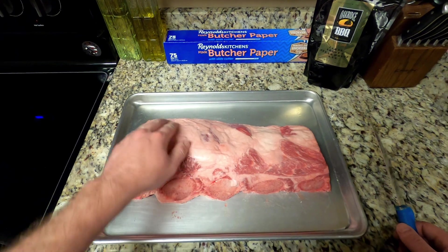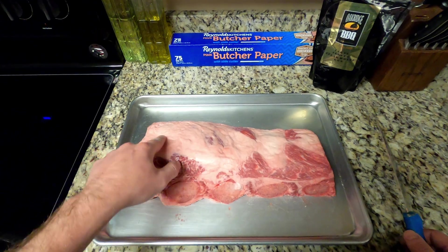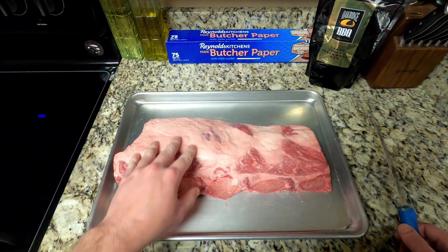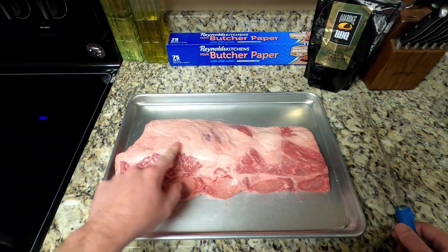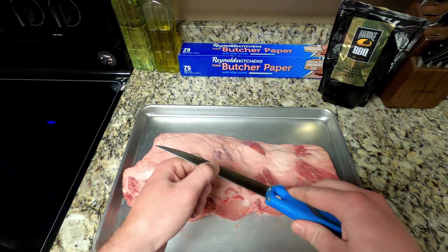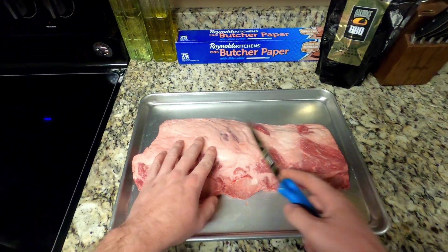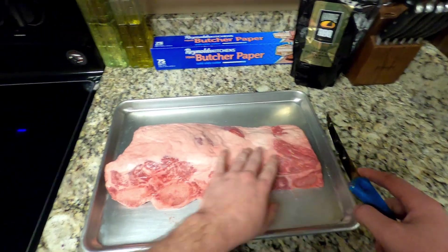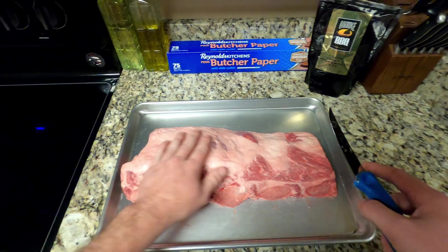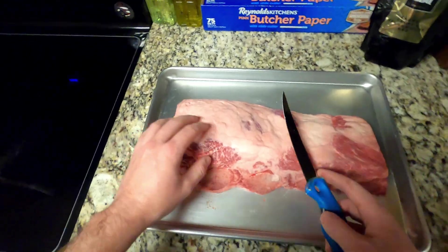So to start off, you can see we have this thick white layer of fat right here. This is hard fat that will not render down when you're smoking, so it needs to be trimmed off. I have a fillet knife — you want something sharp with a flexible blade so you can get down flat on the meat. You don't want to cut into the good meat; you want it flat and even so it cooks evenly.